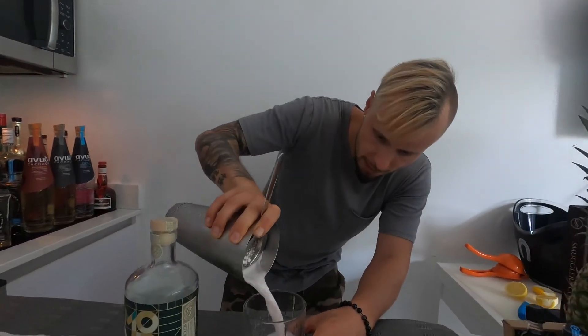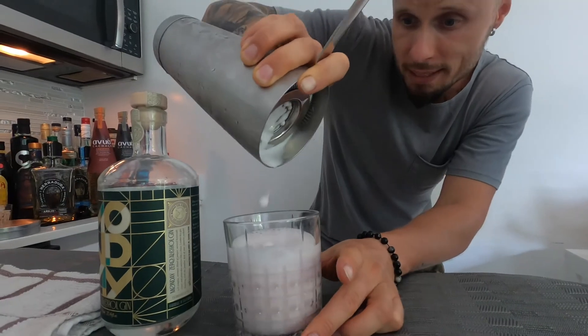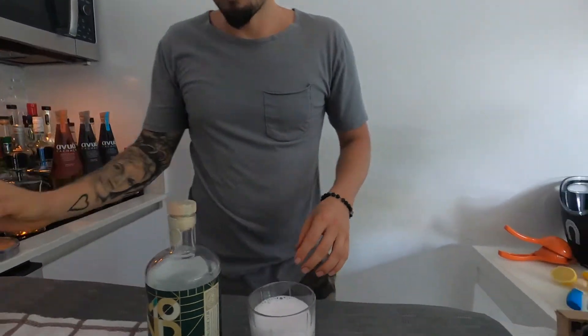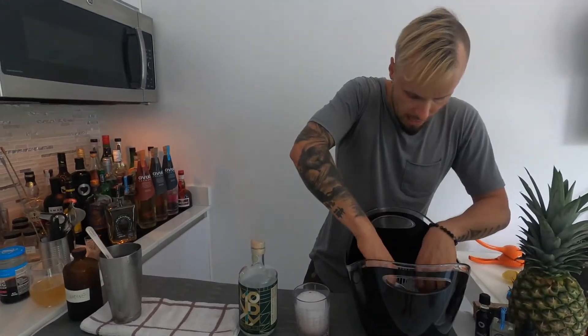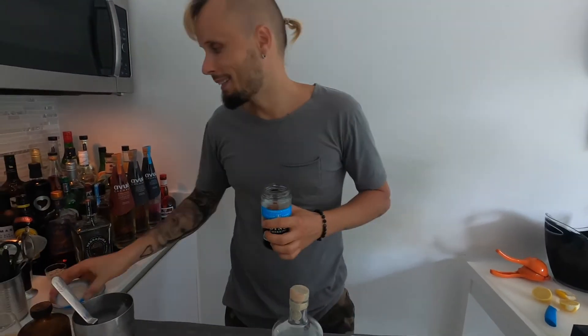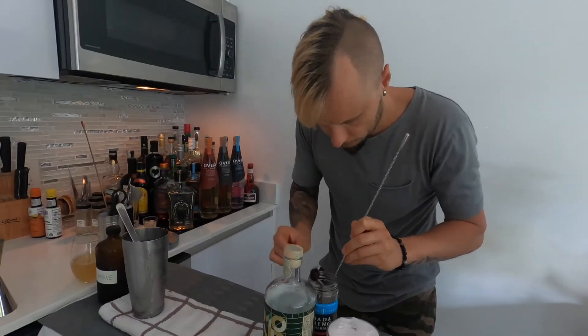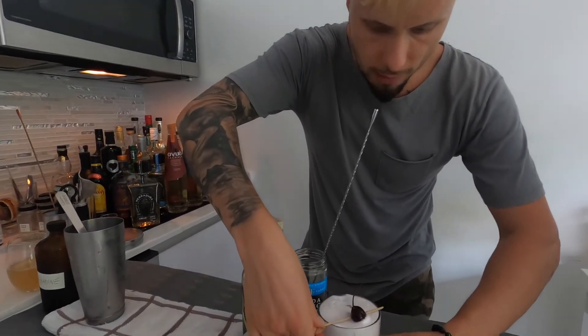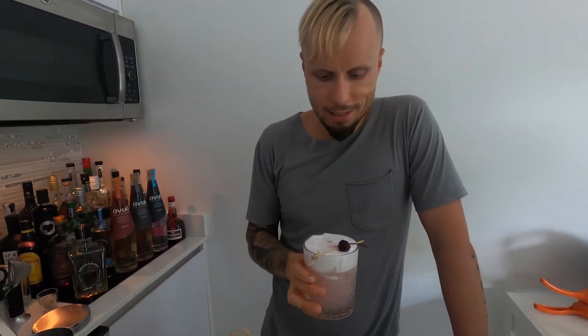Let's strain everything into the glass. Looks very nice — reddish, because of my amazing homemade grenadine. The foam is beautiful — you can see it's shaken very well. You can't get a bad shake after 30 to 40 seconds. It looks great. Let's put some ice, and let's garnish this cocktail — because it's called Cherry, so let's make it a bit cherry. I'm taking one cocktail cherry and putting it on the cocktail. It looks very nice, very beautiful color. And now it's tasting time.